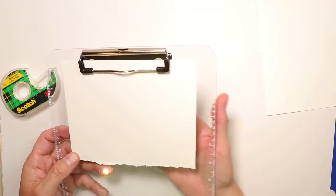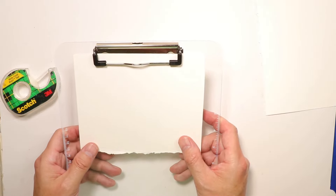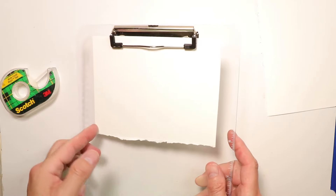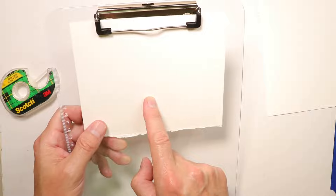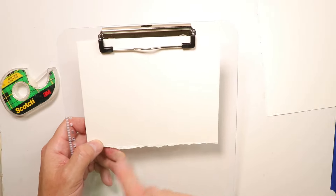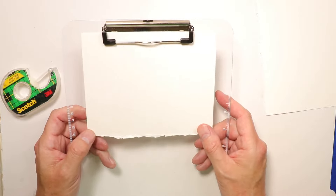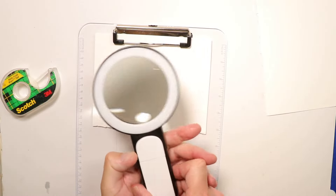The studio lights I have when making tutorial videos are so bright that tracing here won't work well on camera. What I'll do is stop the camera, walk over to my window in my studio, and hold the clipboard up with the painting underneath the paper. When I hold this up to the window, the light shines through and I'll clearly see the picture underneath. I'll be able to trace it and come back — it'll only take about five minutes.